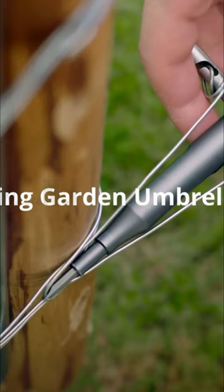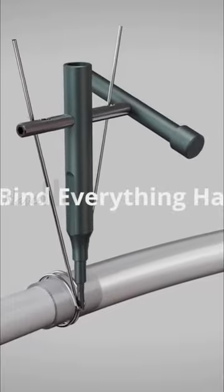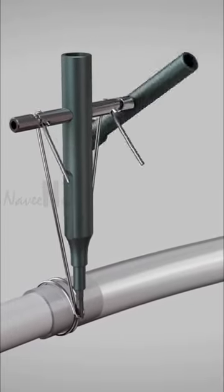It can bind high quality carbon steel, iron, or copper wires with just a pull and a turn, thanks to its inventive lever mechanism, which makes solid and reliable wire binding without all the effort.